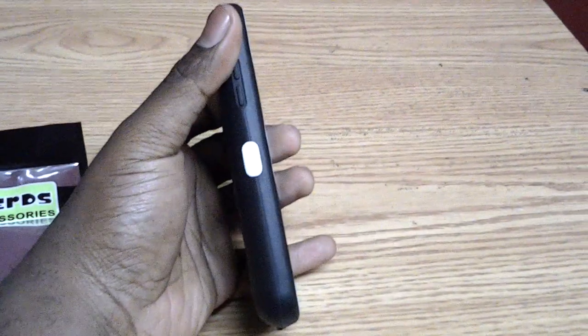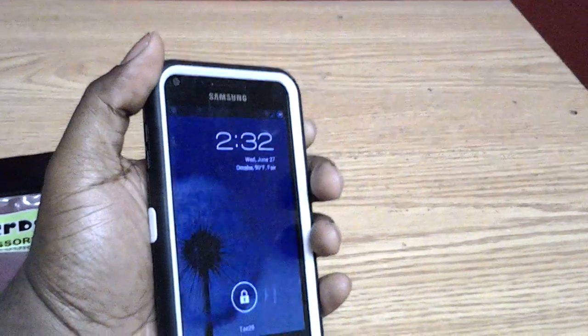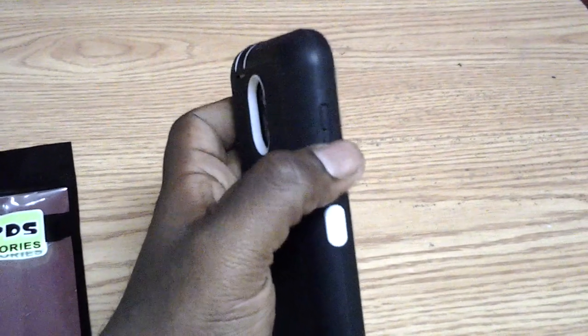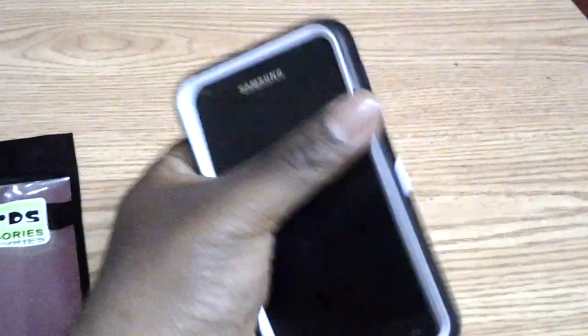It's a very high quality case. Also, the buttons are very clicky. I don't know if you can hear the click, but you can feel the button click underneath your finger. That's one complaint I have about a lot of cases, but this one is not an issue — the buttons are very easy to press.